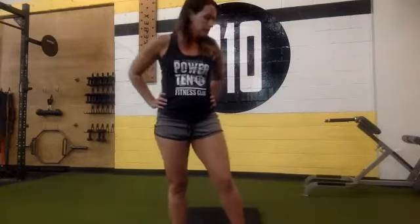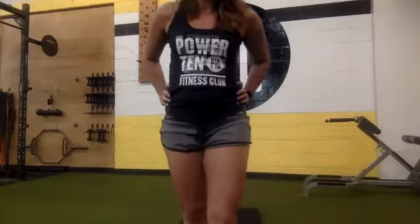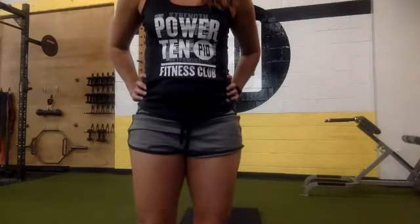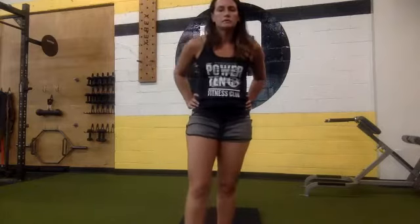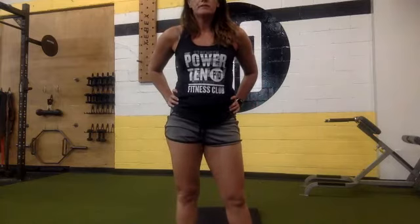If you want an alternate, you can just do a squat into an upright row if you're having difficulty with the burpee. Good, halfway there. Everyone looks good, almost there, ten seconds. Five, four, three, two, one. Nice job, you can put your weights down.